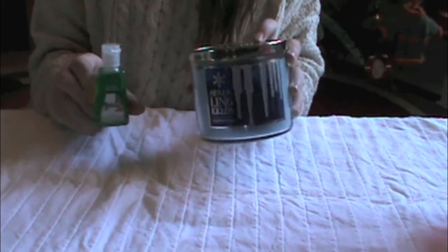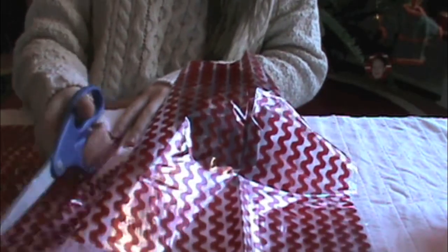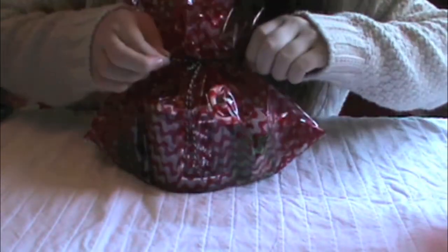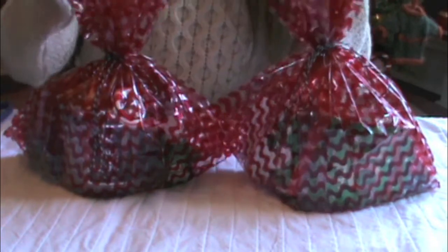I also made another one for my other friend because these are great — super cheap. Once again, just cut the bag and place everything inside: a little bit of candy, a little bit of extra stuff. It's all cute and Pinterest-y. I'm tying it up and I am absolutely in love with these. The packaging is really what I want you guys to get out of this — it's a really simple way instead of buying rolls and rolls of wrapping paper.